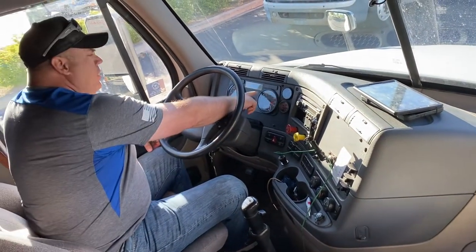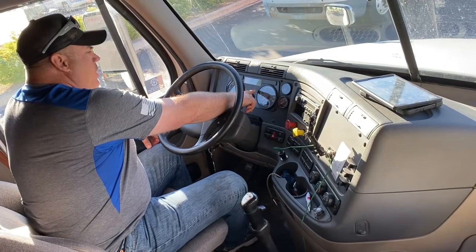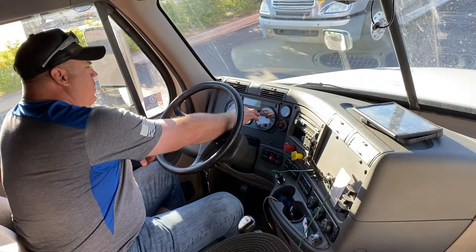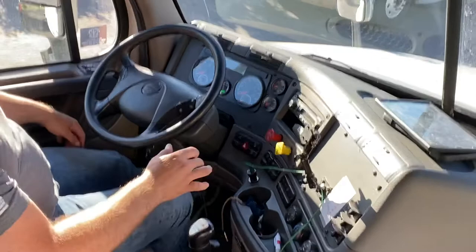My ABS and my trailer ABS light have both come on and went off. All the other lights have come on and went off as they should. Pushing the clutch.